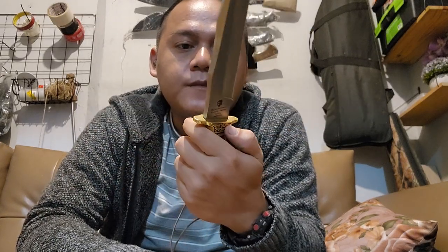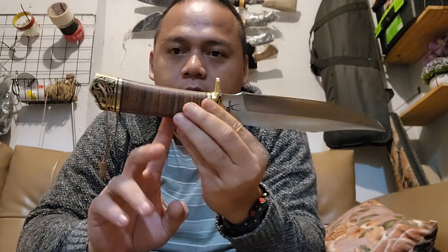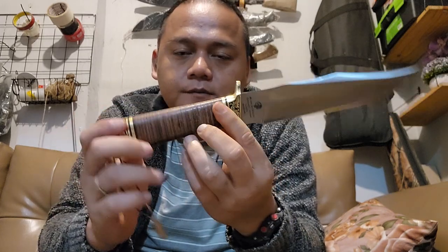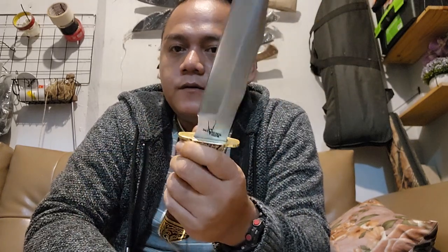So I have this classic McVie with a leather stacked handle, with press hardware. This is a hidden tang — the tang goes through into the pommel, so this is a very strong knife. You don't need to worry about the strength of the tang.